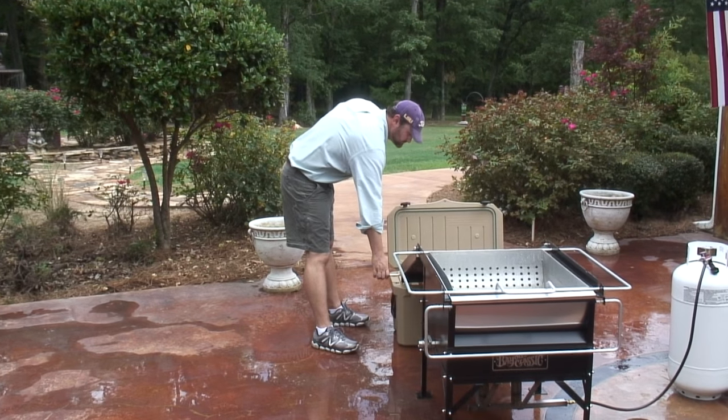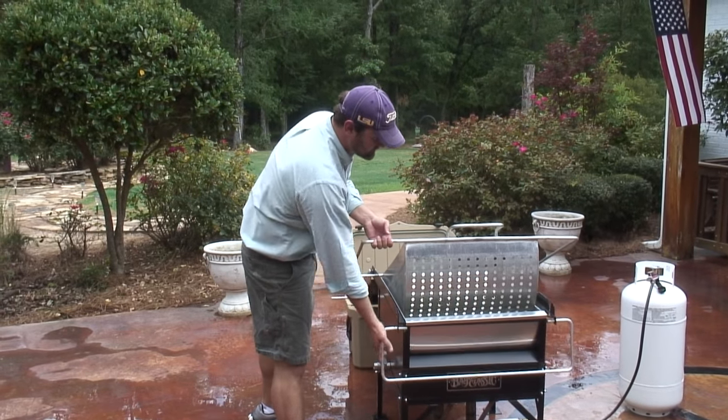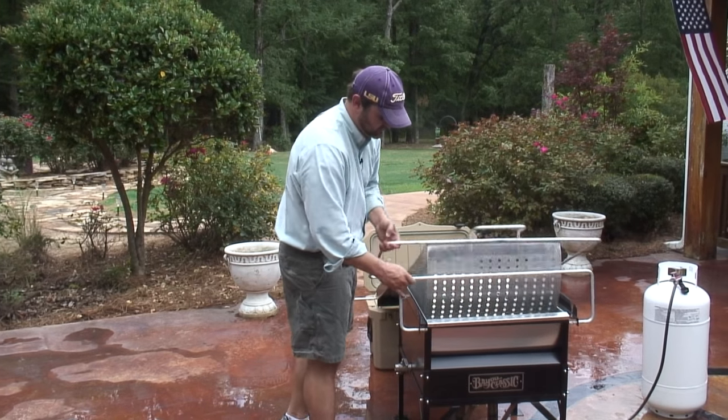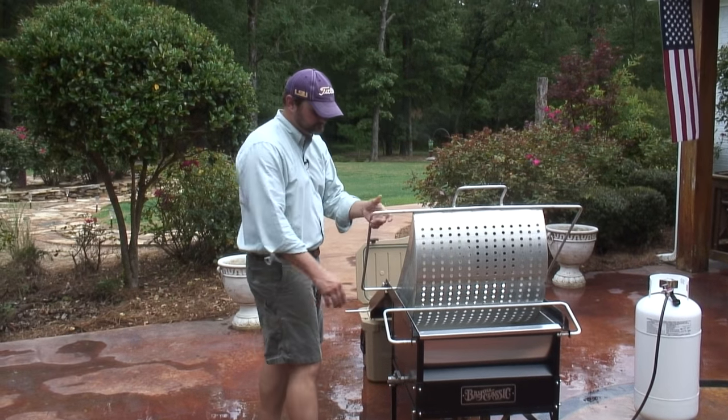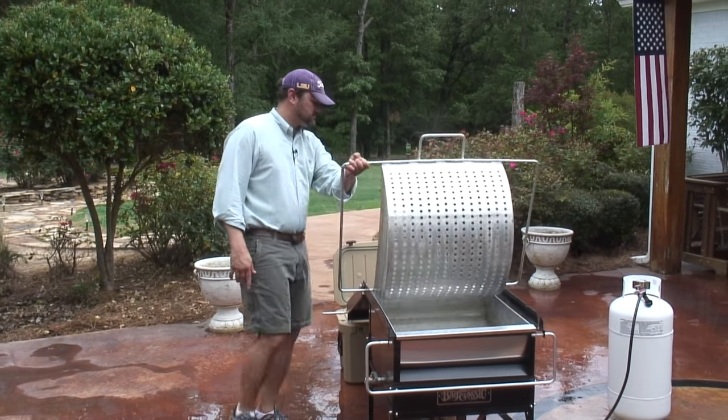The Bayou Classic Seafood Cooker's lid conveniently doubles as the ramp into your eagerly awaiting cooler. The basket aid has two positions. Position 1 helps keep the splash to a minimum while you're adding the crawfish, whereas position 2 drains almost entirely, making the trip from basket to cooler a cinch.